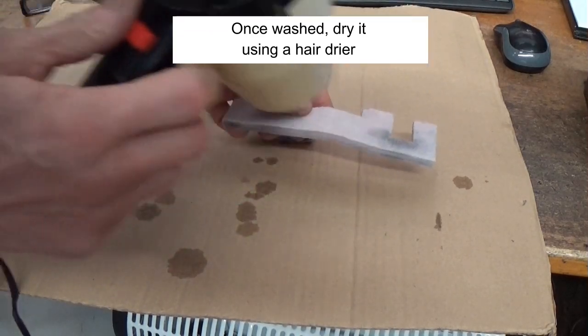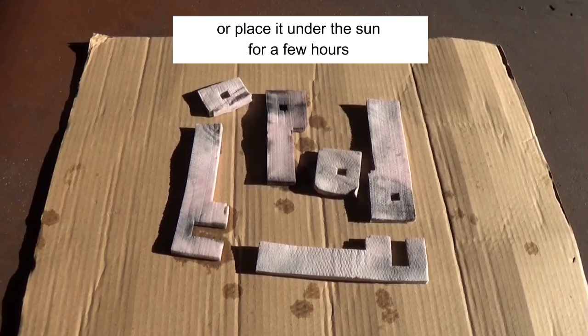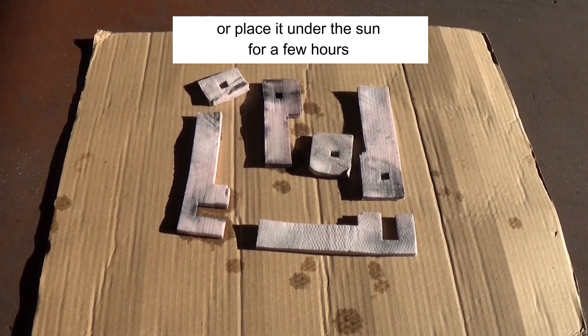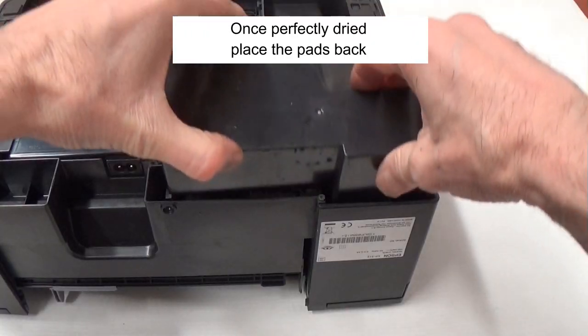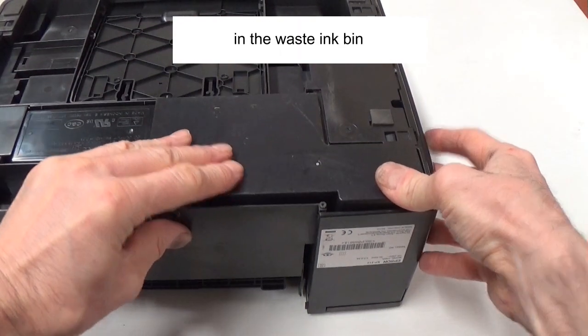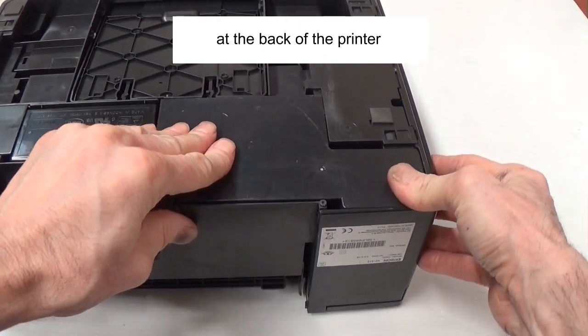Once washed, dry the pads using a hair dryer, or place them under the sun for a few hours, or on top of your heater. Once perfectly dry, place the pad back in the ink waste bin at the back of the printer.